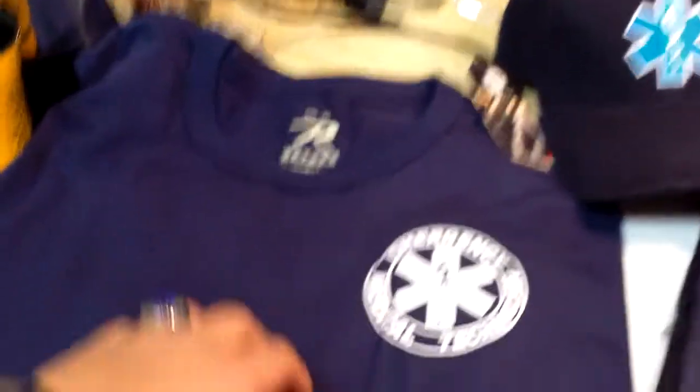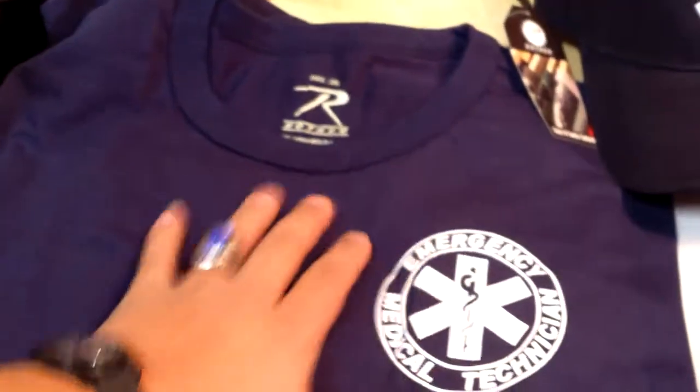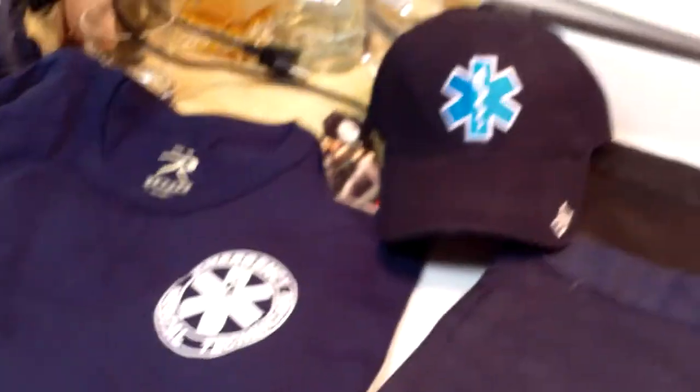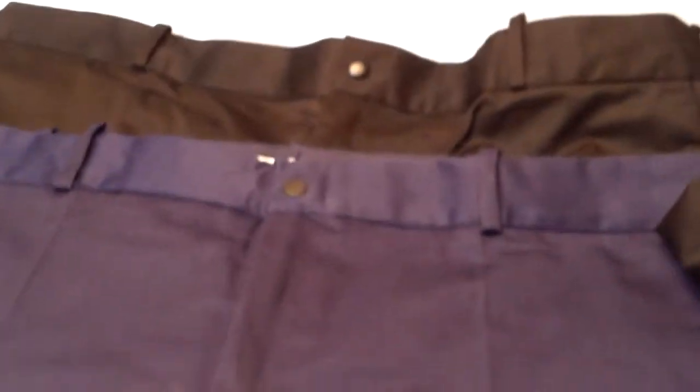I was really hoping I could show you guys the black one, but I just have the two navy blue ones, and I really like these. Of course I also got the hat, but the main part of the video is going to be the shorts.